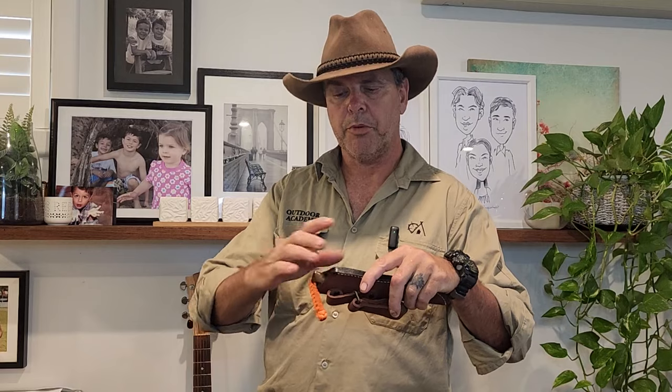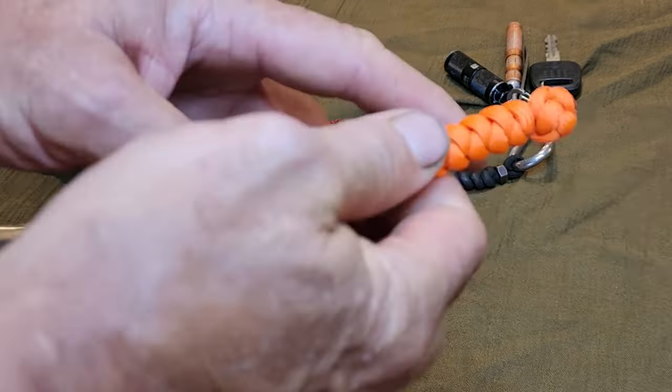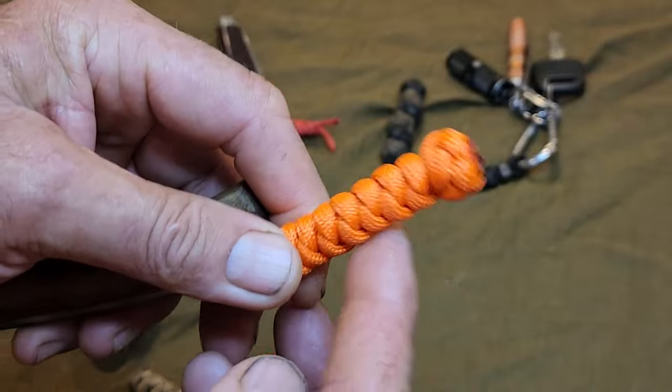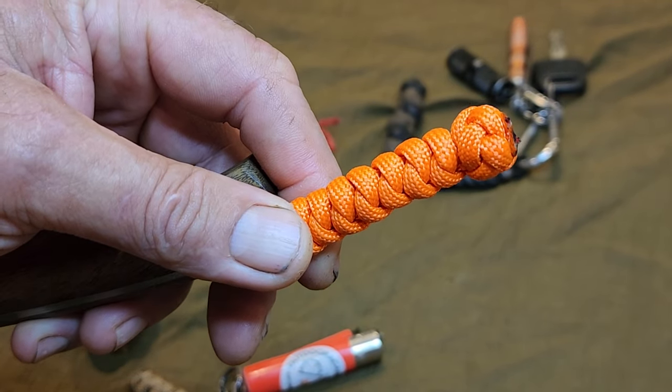G'day folks, today we're adding a brightly colored lanyard to my BSP bushcraft knife. It'll make it easier to draw and more visible when I drop it on the ground. The knots we're going to be using today are the snake knot, and we'll finish it off with a crown knot. This is how we tie it.